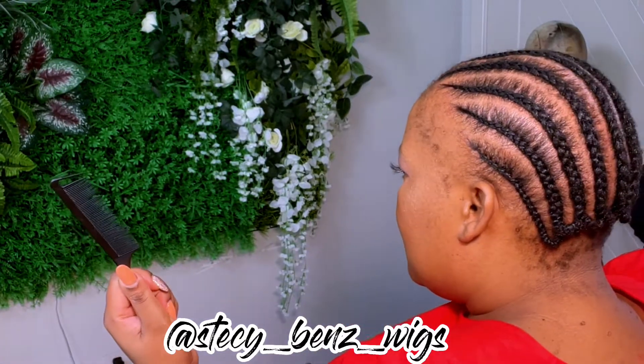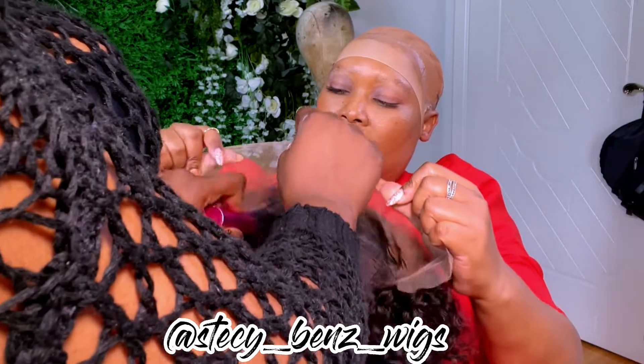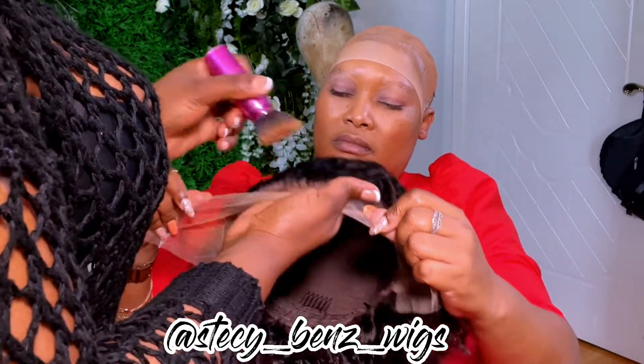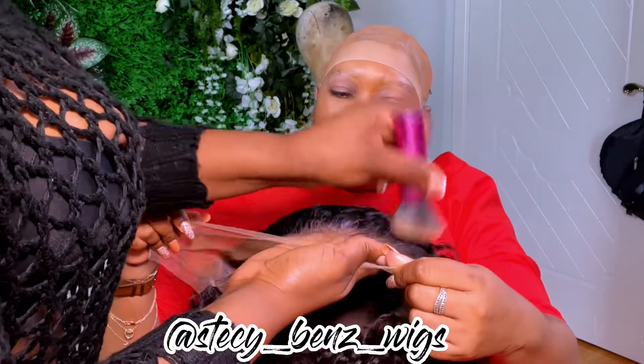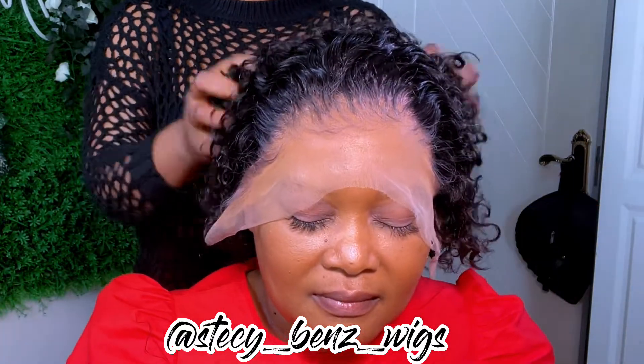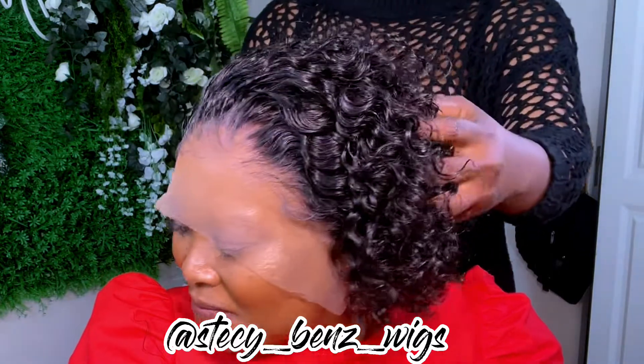Hi beautiful people, welcome to my channel! Today I'm going to show you how I install this beautiful short wig, which is like a summer wig. I have a video on my channel showing how I do my brow cap method. This wig is from the factory and I customize it — you can't get the exact same wig, I have to customize it to get it like this.